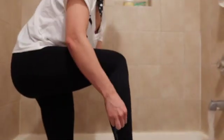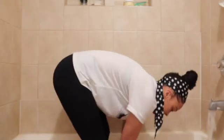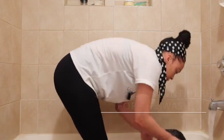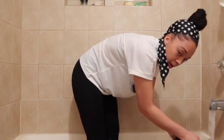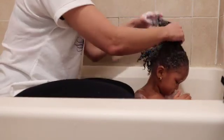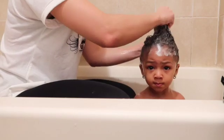Sometimes I even have to get in myself — I'm about to roll up my pants and get in because she's laying on the bottom of the tub. This is a much better view, especially with her sitting down. Her hair is saturated now and I've taken out all the knots in the front. The hardest part is really rinsing out her hair.